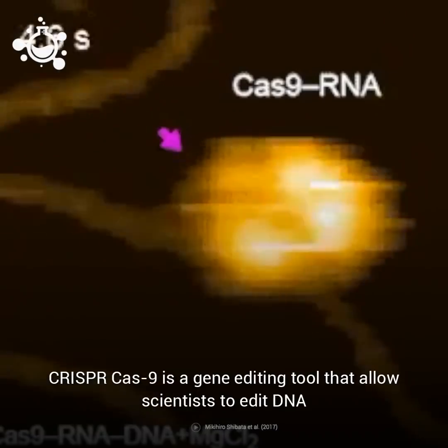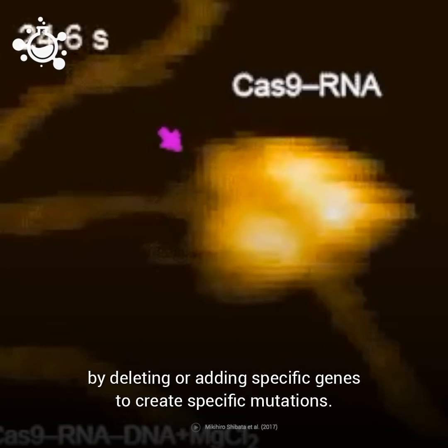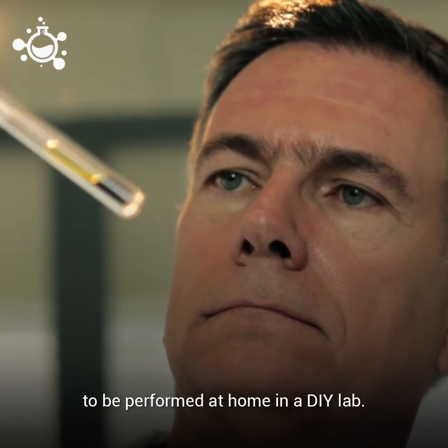CRISPR-Cas9 is a gene editing tool that allows scientists to edit DNA by deleting or adding specific genes to create specific mutations. It is a remarkably precise, step-by-step technique that's easy enough to be performed at home in a DIY lab.